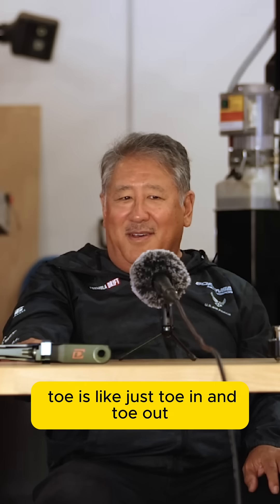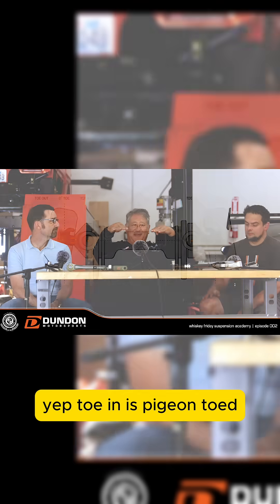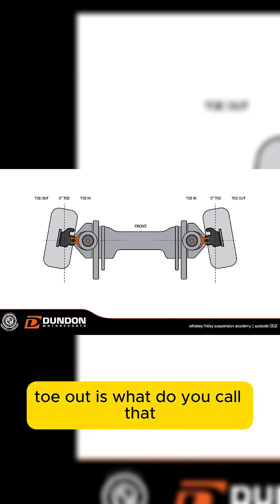Let's talk about toe. Toe is just toe in and toe out. Toe in is pigeon toe, toe out is — I don't know, what do you call that?